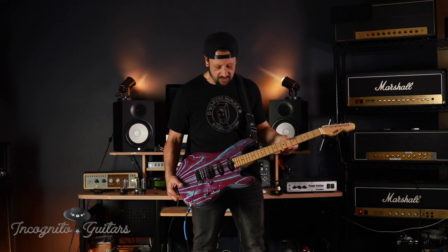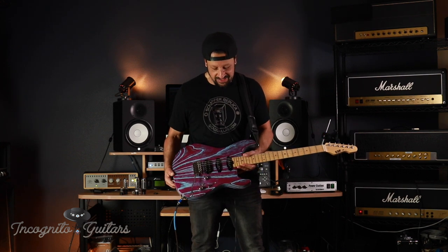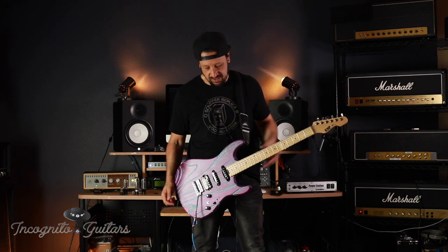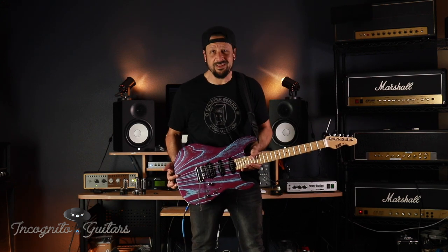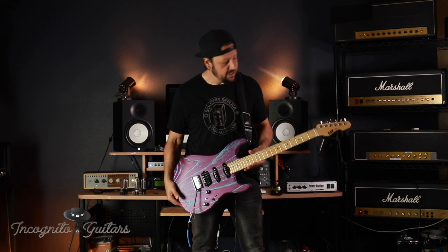Got some nice big frets, 22 frets. Here's something I really love with the new guitars these days — that little wheel down there that lets you make on-the-fly, easy neck adjustments. No more having to unscrew the neck or deal with truss rod covers. You just got it right there. Fantastic. Whoever came up with that — good on you.